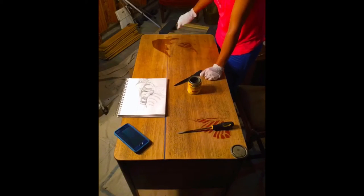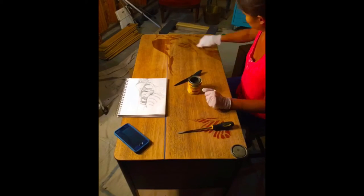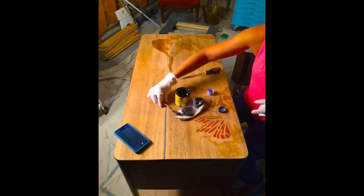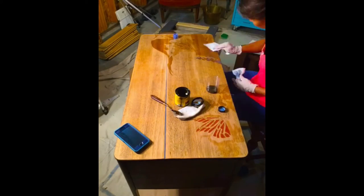Hi, it's Custom Kate. In this video, I'm redoing a vintage mahogany writing desk. The desk was in perfect condition other than a crack that ran the entire length of the top of the desk.